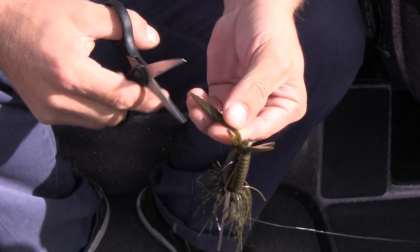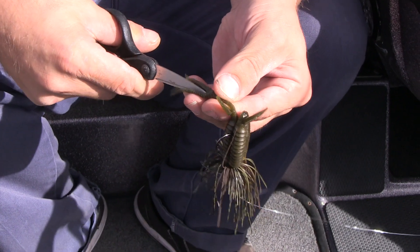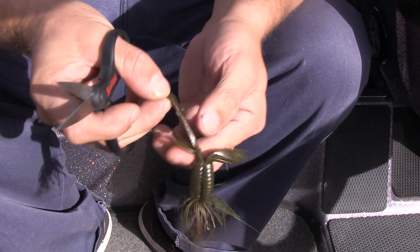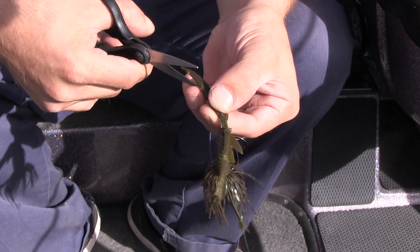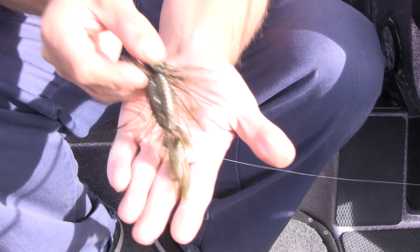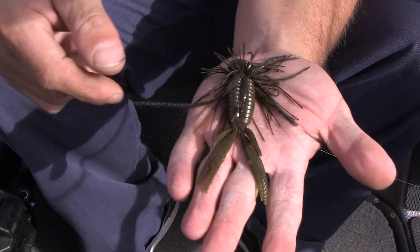I go one step beyond that. I'll take each individual claw antenna and I'll actually cut them even more just like that. We're going to transform this little tiny bare naked punch bait into an actual truck craw trailer, just keep going up just like this. What's on the bottom now — as that crawdad lays in there, you've transformed that bait into a perfect crawdad trailer right here.